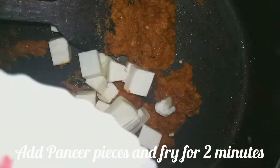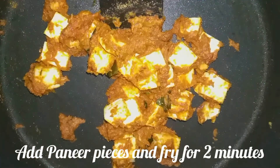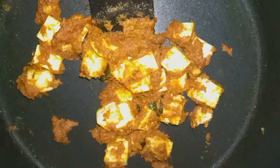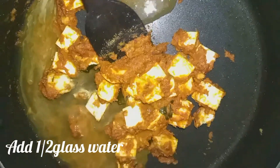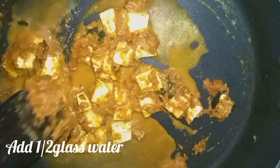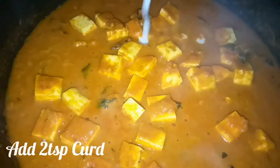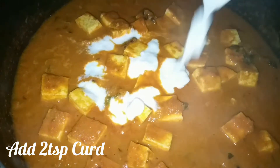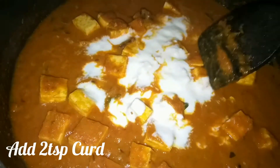Now I'll add corn sauce to the cooking and fry. We will fry the pan, add half a glass of water, and add 2 spoons to the pan.